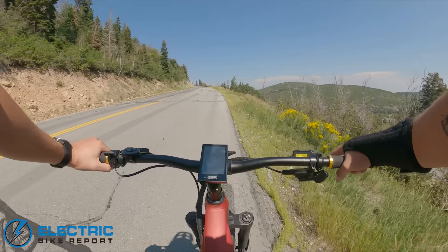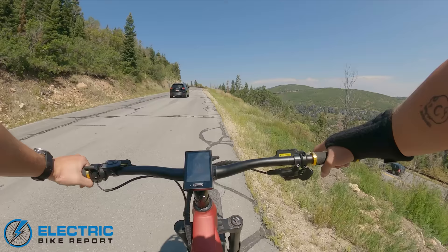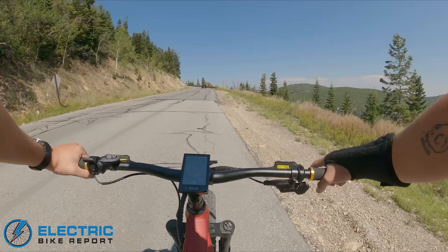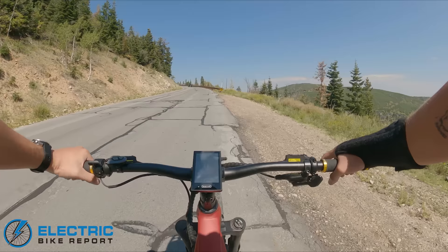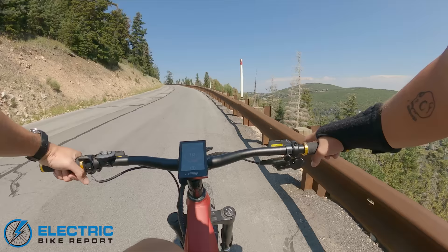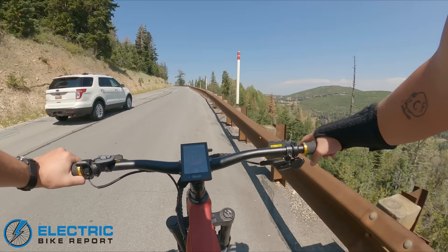Another huge standout feature pretty unique to QuietCat bikes is the inverted motocross-style front fork. On most suspended mountain bikes, the stanchion is at the top closest to the handlebars and the lowers below attach the wheel. This fork is reversed — and it's also very burly. It's my first time seeing it in person and it is bigger than I thought.